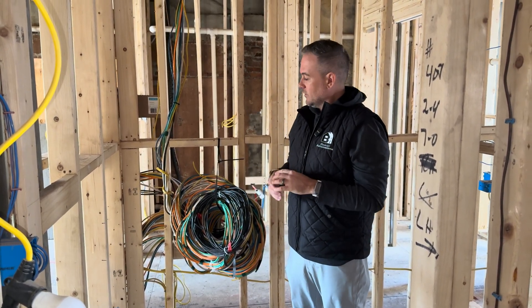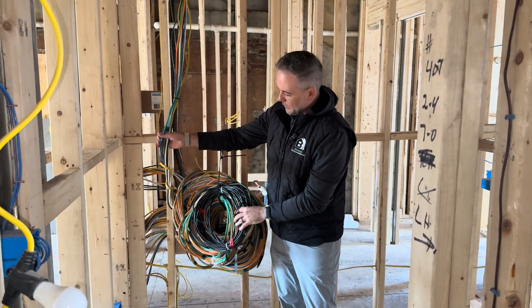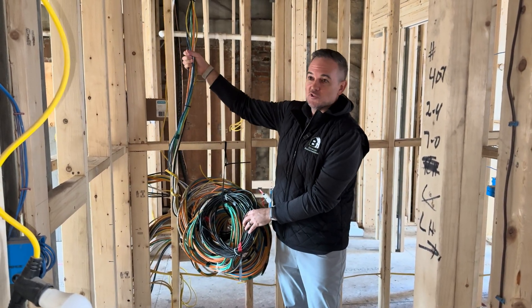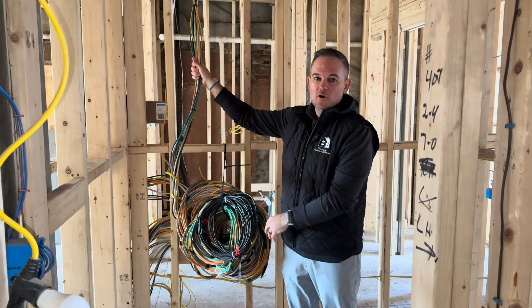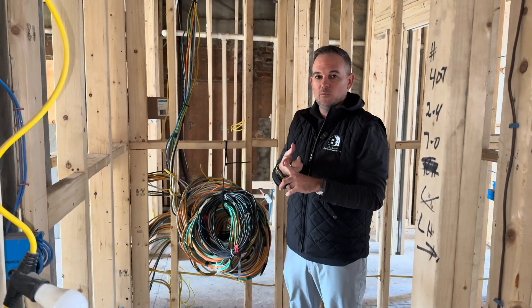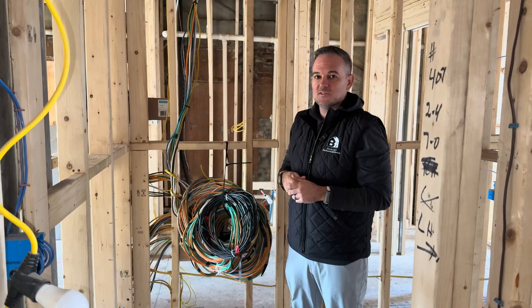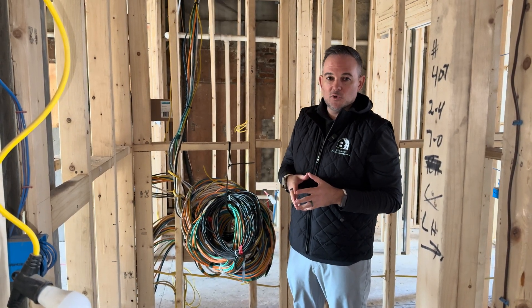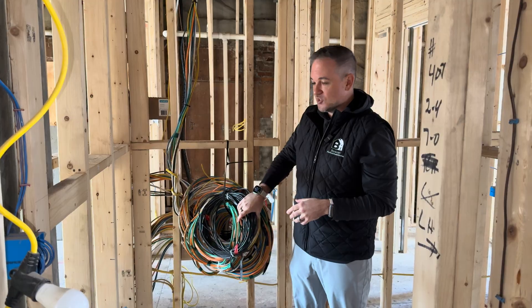On today's 'Why What Unscripted' we are talking about low voltage wire and what low voltage wire is. In a new construction home, we're pulling this wire all throughout the house to do things such as Wi-Fi and network wires going to an access point, security low voltage wire, under cabinet and toe kick low voltage wire, and speakers as well.